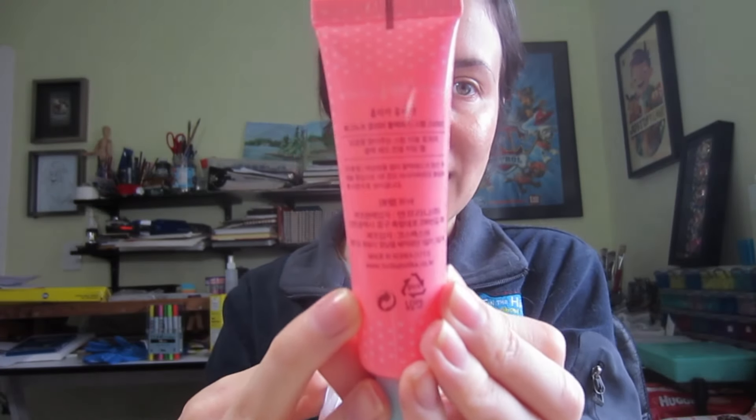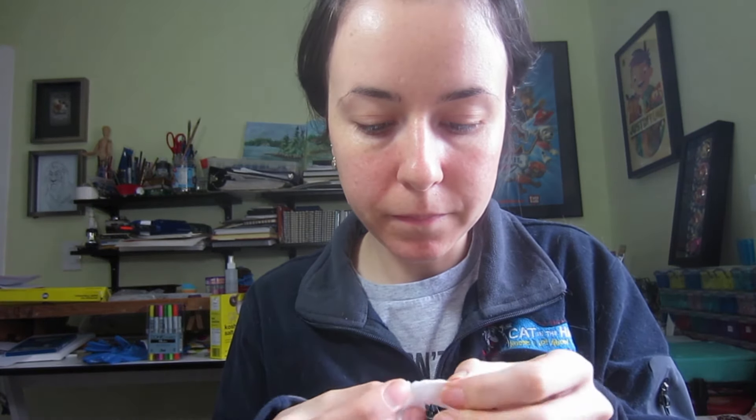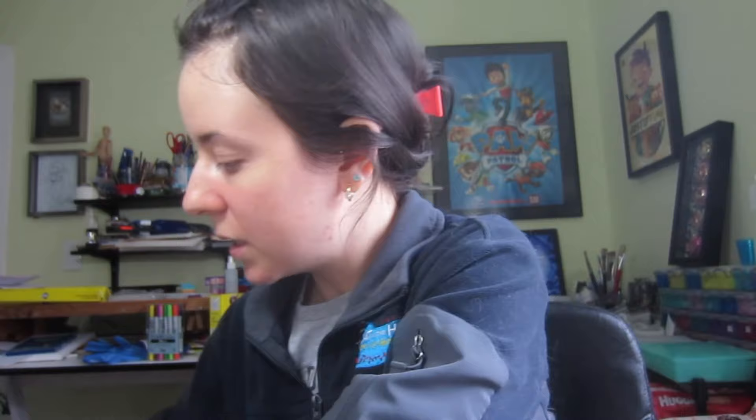It's all in Korean, so I can't read what this says, but my goodness this product smells so sweet. Now I'm going to take everything off with a cotton pad, and then I'm going to take another dry cotton pad and pat off all the excess water.